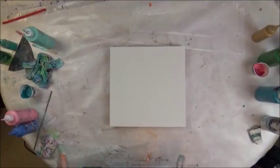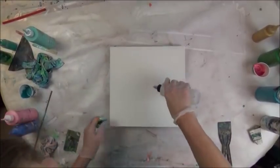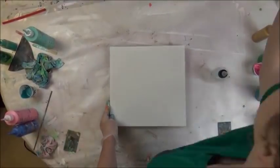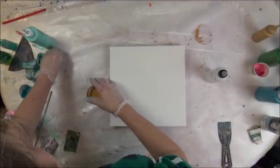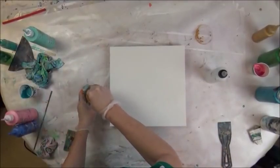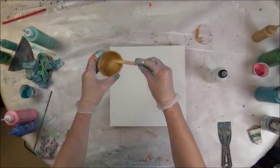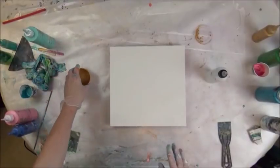After the last pour, it was so pretty, I want to do something kind of similar to it. I'm going to take my water and wet the canvas. I've got some extra metallic here that I had used on my Cosmic Galaxy pours, so this will be pretty.